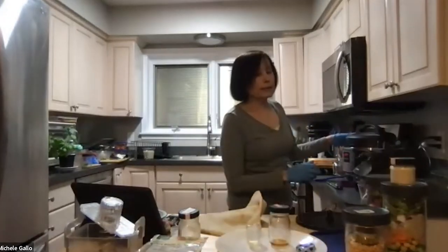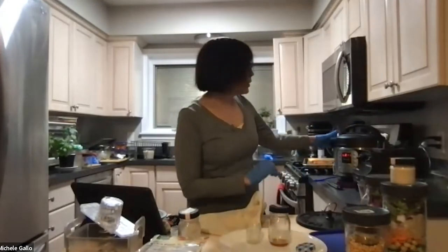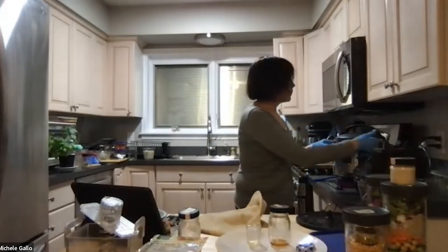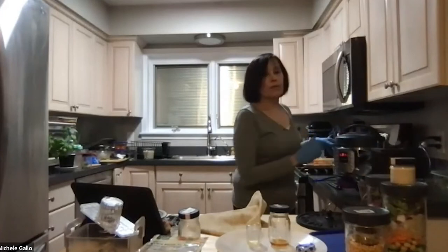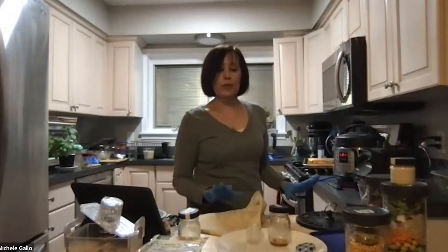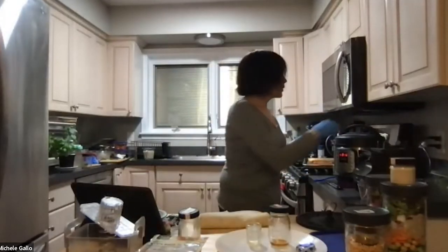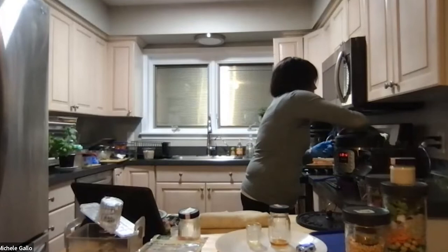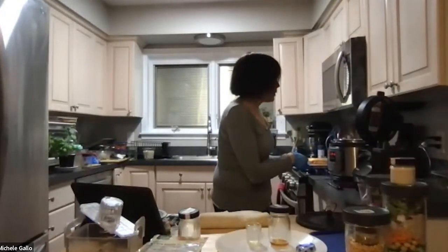I usually let it have a natural release, but I want you to see what my split pea curry looks like when it's done. What Vicky and I want to do is give you templates so you have ideas — you can use all of these things in a lot of different ways and enjoy having healthy food that's a little easier to prepare. Having some of these things made in advance will make it easier to put meals together. It smells so good!